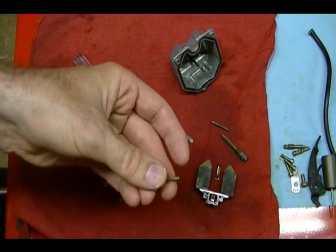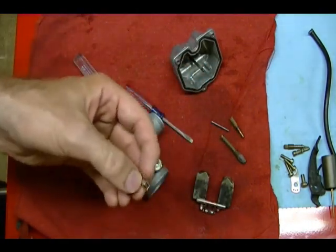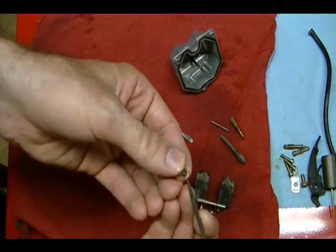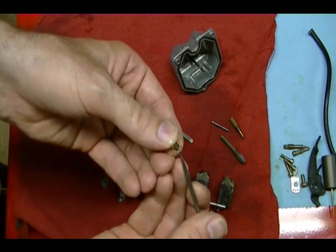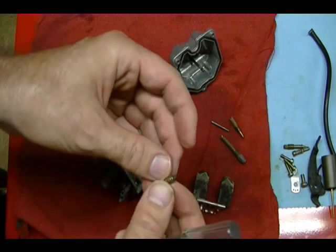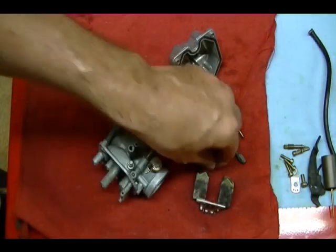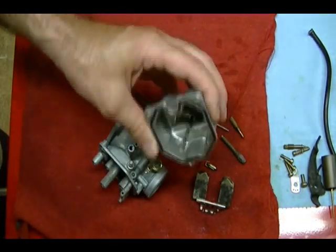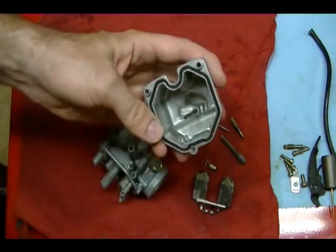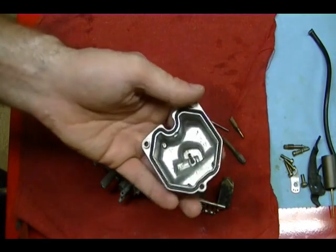Everything is clean and the holes are clear. The float needle — earlier I wasn't sure if the valve pin was spring loaded because it was gummed up and stuck, but after cleaning the carburetor it is spring loaded and working correctly now. The float needle looks good — steel, cone shaped, and smooth. There's also a drain hose tube — you can blow through it and feel it coming out the bottom.